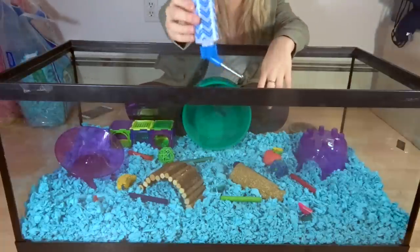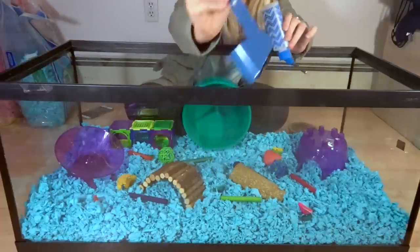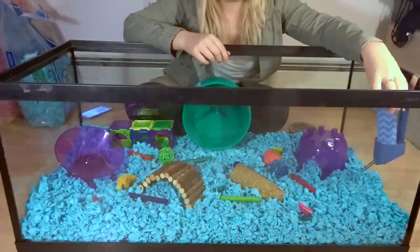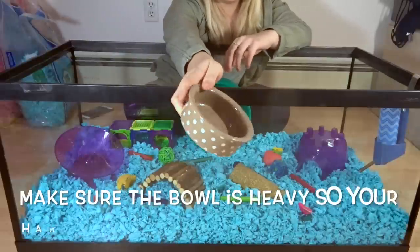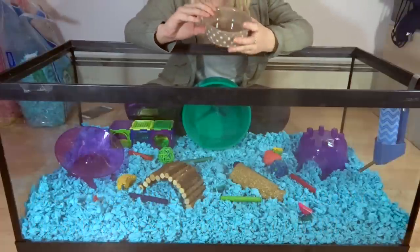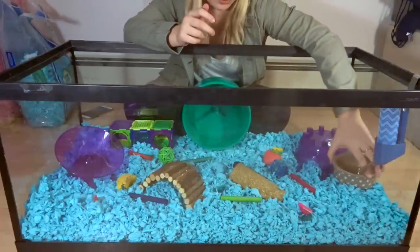It's super important that you have a water bottle for your hamster. I have this one here with a little holder for it, so I'm going to put this over here. The last thing I'm going to put in is a food dish. I got this one from the cat section but I wanted a food bowl big enough that my hamster could sit in it, because a lot of times they like to sit in their food bowl while they eat. I'm just going to add this over here near the water bottle.